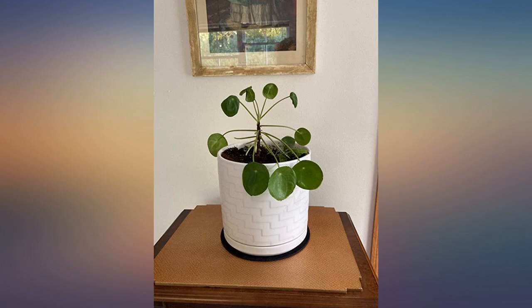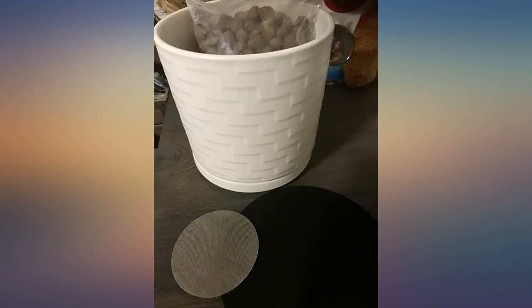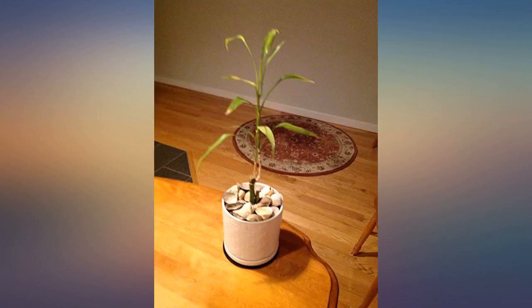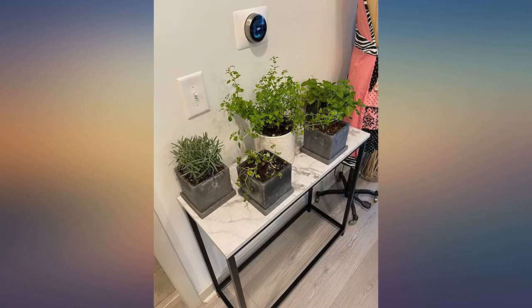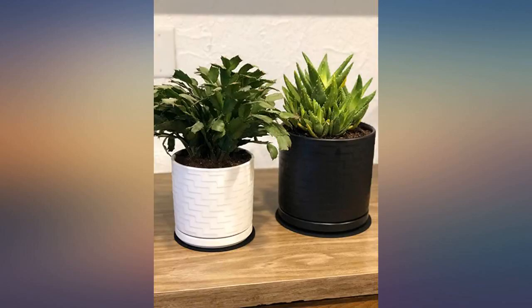This purchase exceeded my expectations. Apparently indoor planters are seasonal, because I looked high and low before turning to Amazon for this beautiful planter. I don't think I could have found anything that compares — not only the quality but the package contents and instructions that came with it.